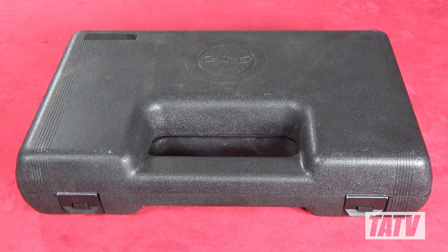Unfortunately for Canadian buyers, the case doesn't include a lock ring, which is a shame since it would have made a really nice travel case if it did.